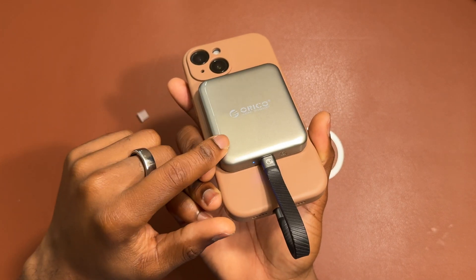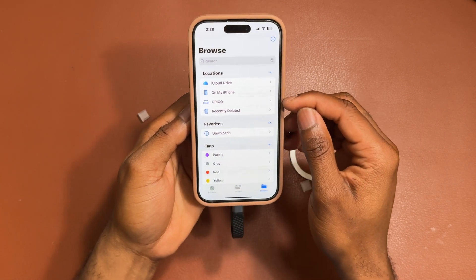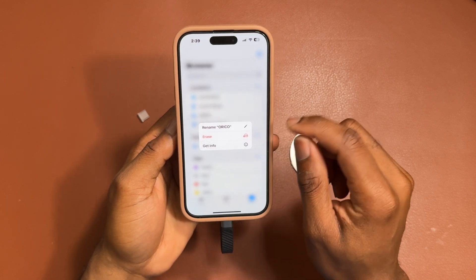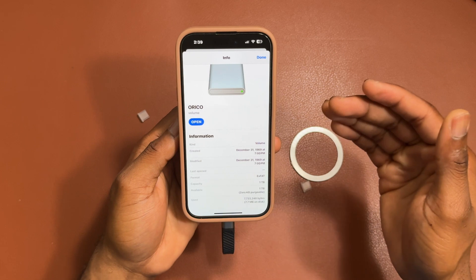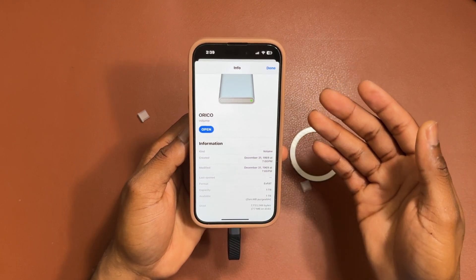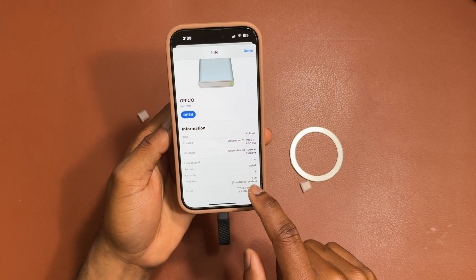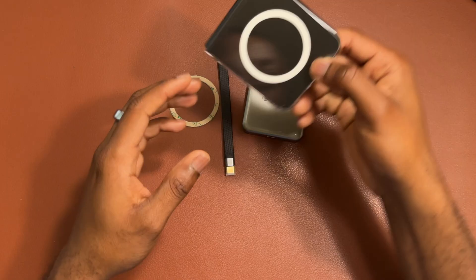You should then see the SSD appear directly inside the Files application. The SSD is already configured to work immediately with both your Android device and your iPhone, like on the iPhone 15 shown here. You can see the capacity is one terabyte and the format of the drive is exFAT.